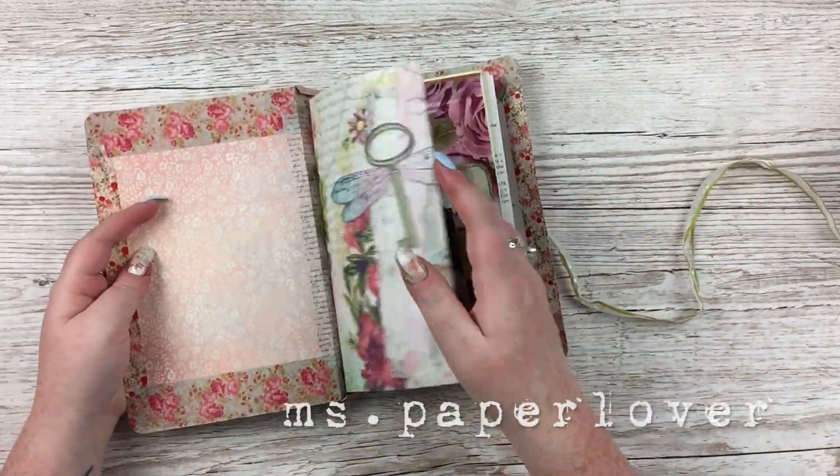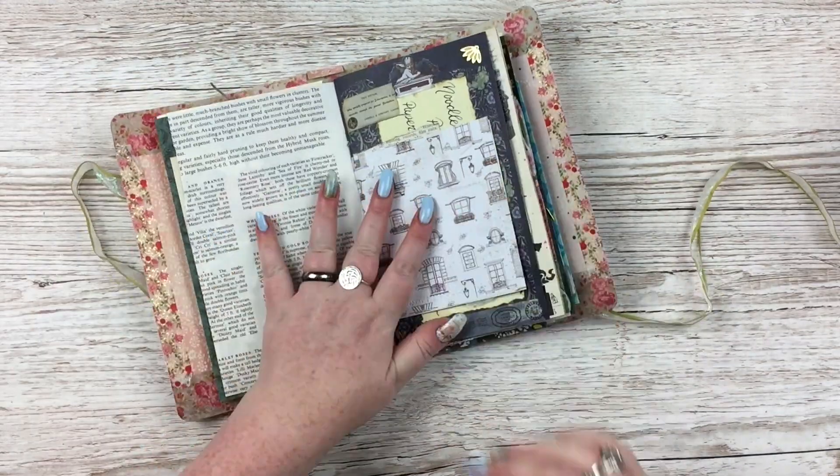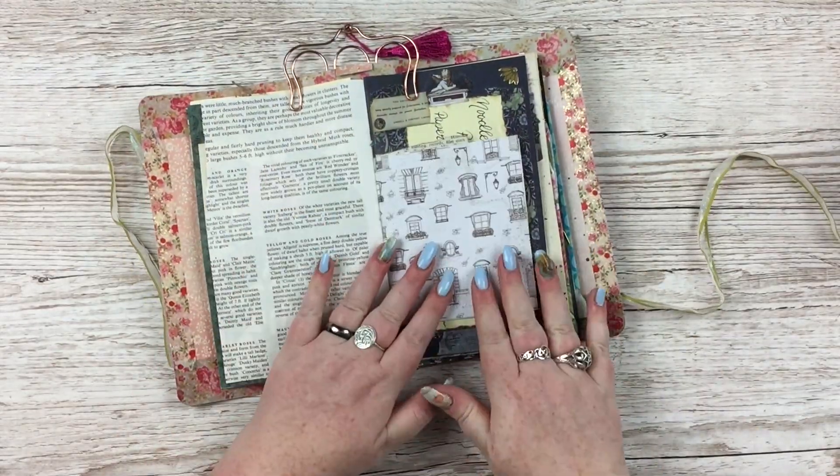Hello everybody, welcome to another junk journal with me video. This video, as per usual, I'm not really sitting down to document anything in particular, I'm just having fun creating in my journal.